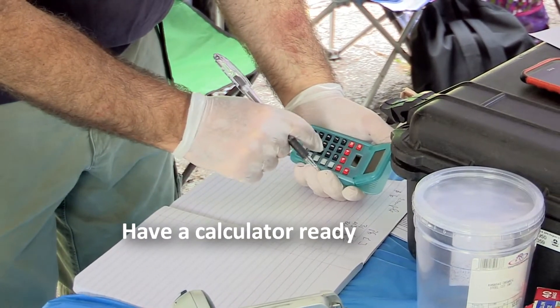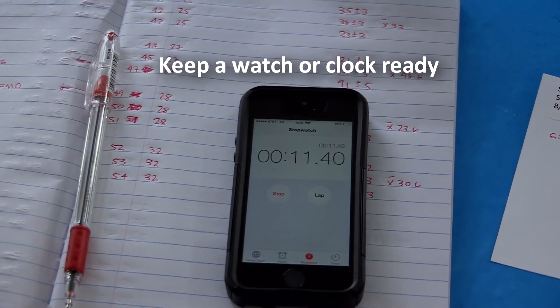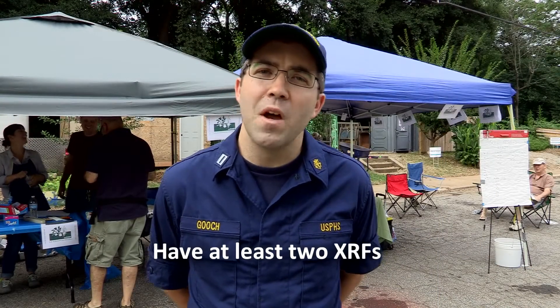Have a calculator ready to easily average the three readings. Keep a watch or clock handy to help you record time in your logbook without having to remove your gloves. Have at least two XRFs on hand in case one malfunctions or breaks down, and it's also good to have a power source available for both XRFs.